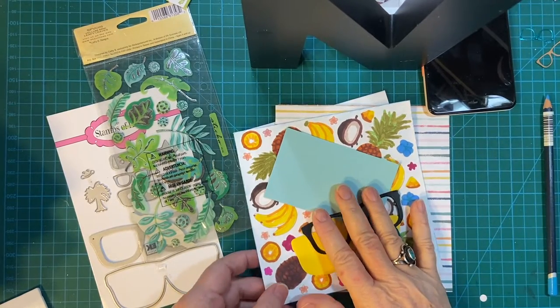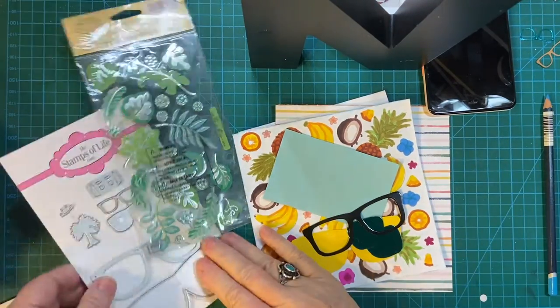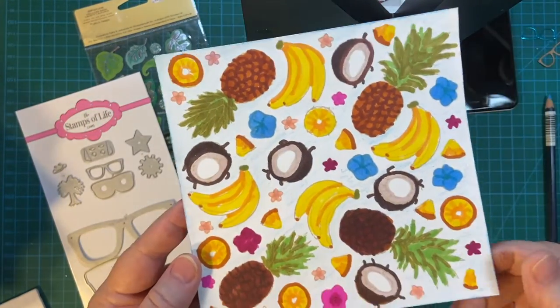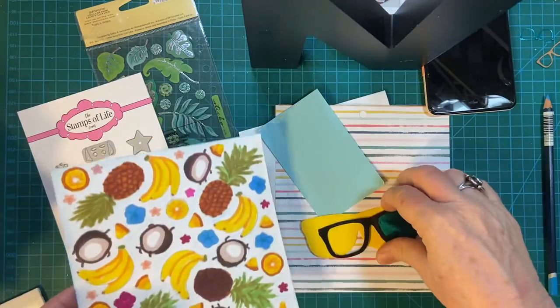In this video, I'm going to be making another summer card using my sunglasses and the beautiful tropical fruit print I made the other day. So stay tuned.